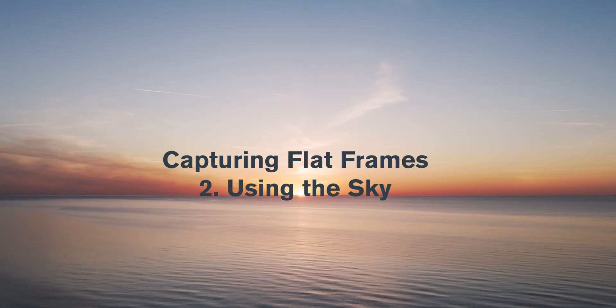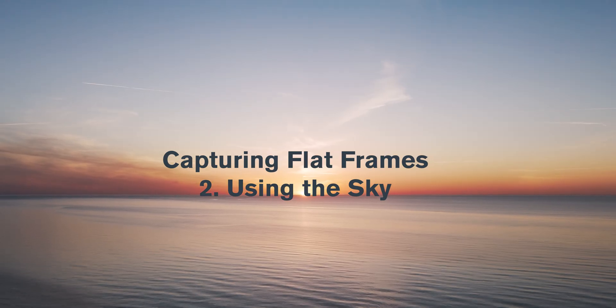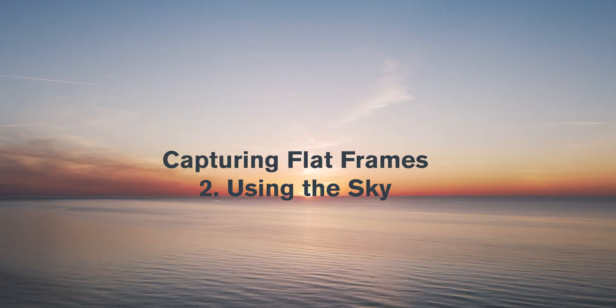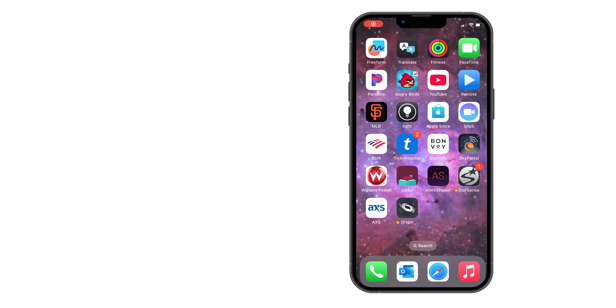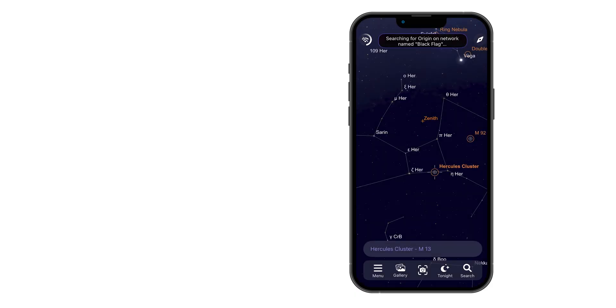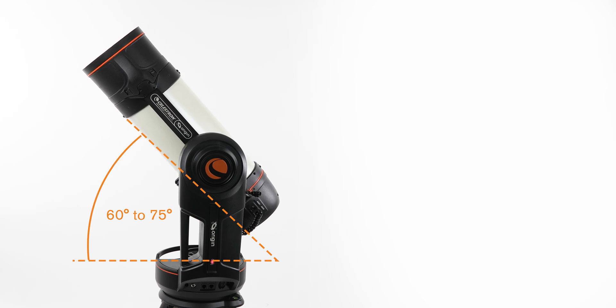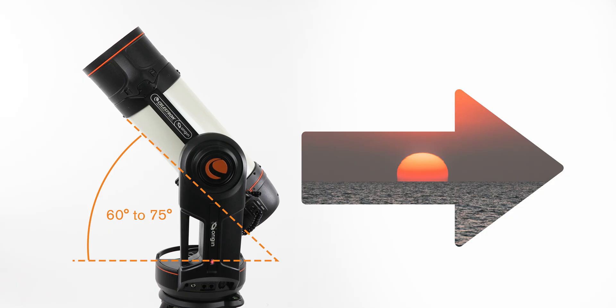Alternatively, if you don't have a flat field generator or EL panel, you can capture a new flat frame using the sky. Wait about 20 to 30 minutes after sunset. Power on Origin and connect to it using the Origin app on your smartphone or tablet. Initialization will probably fail since stars aren't visible yet, but you can also tap Cancel Initialization if needed. Manually point Origin to an altitude of about 60 to 75 degrees, roughly opposite the location of the sunset.